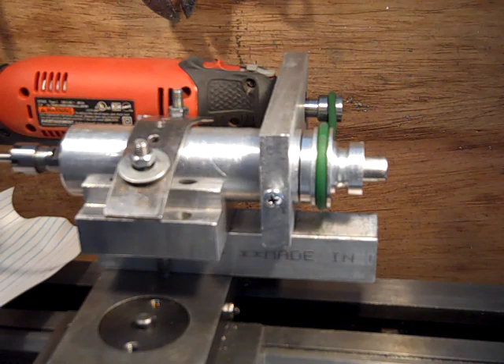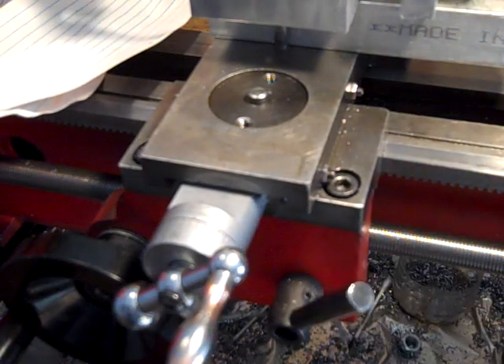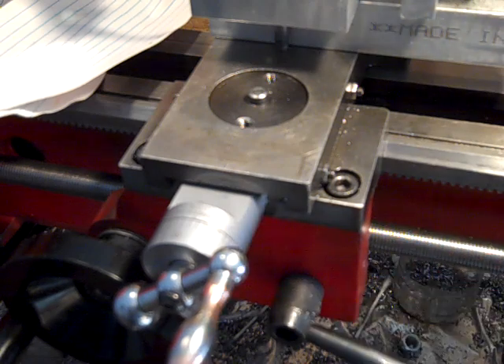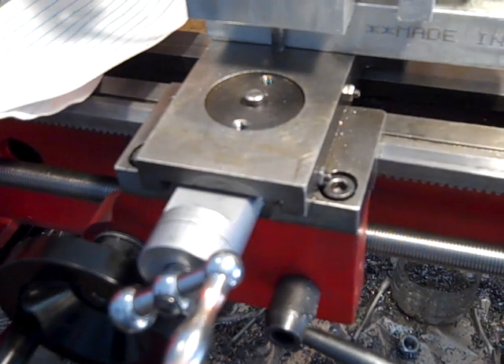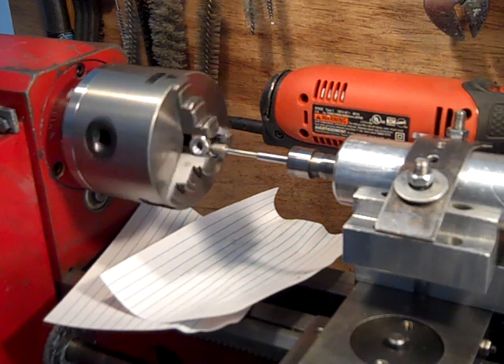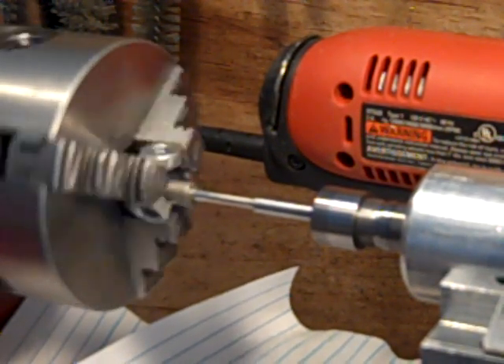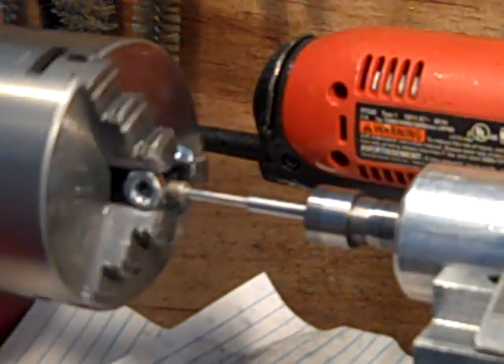I'm gonna turn it back on again. My nut is finicky — you've got to get it on the right way. You've got to turn it on. Just go, go, go.